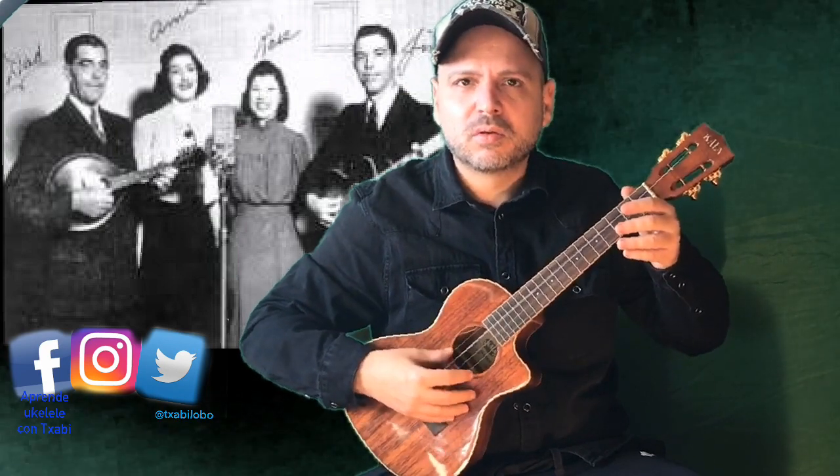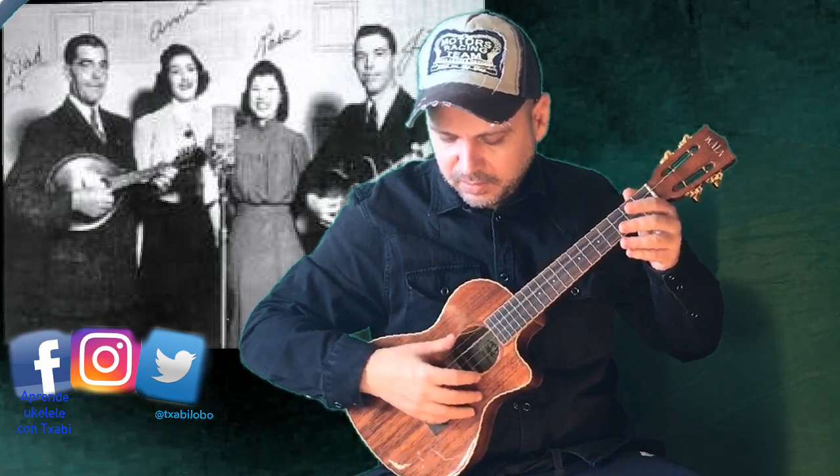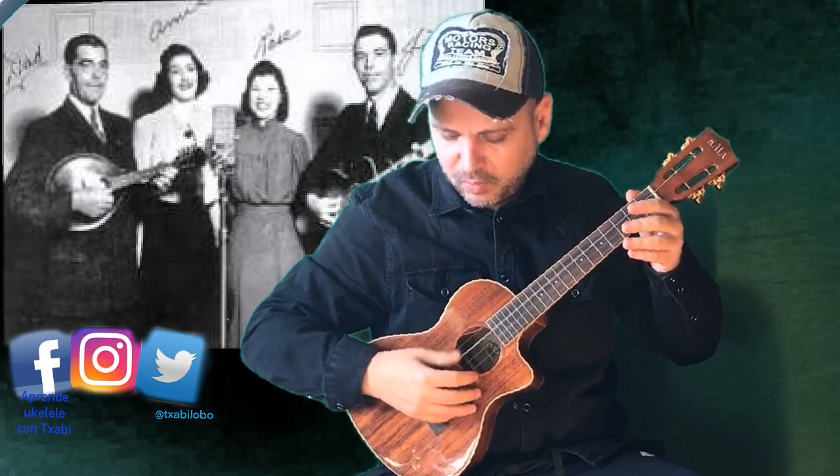You do it like that. The pattern alternates: fourth, third, fourth, third, fourth, third.